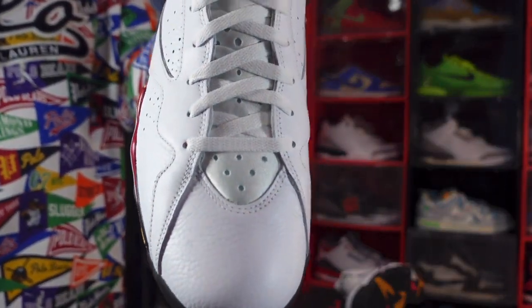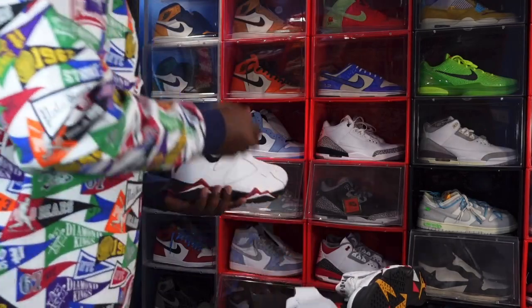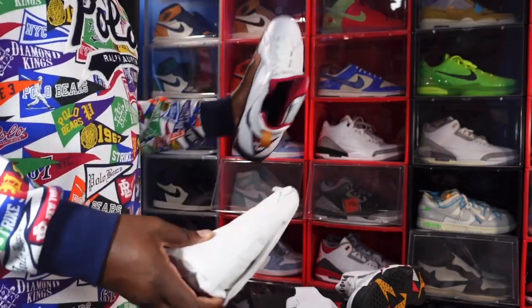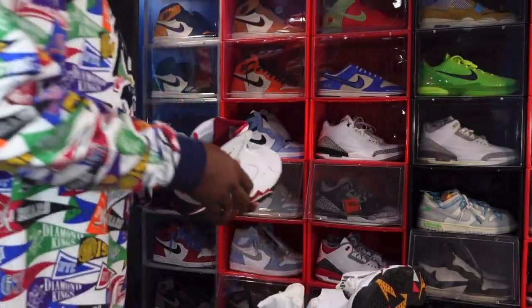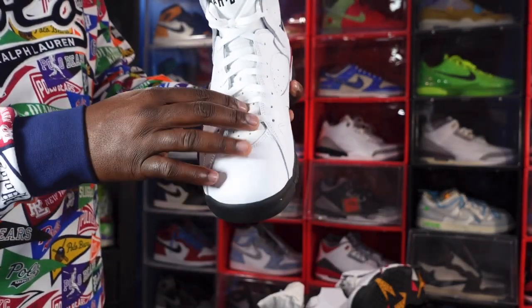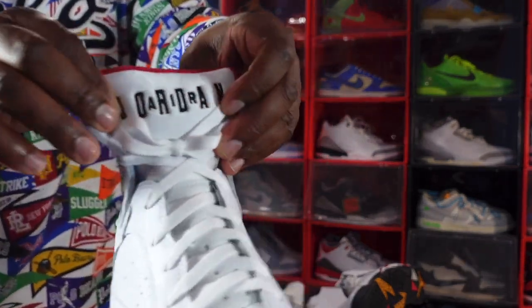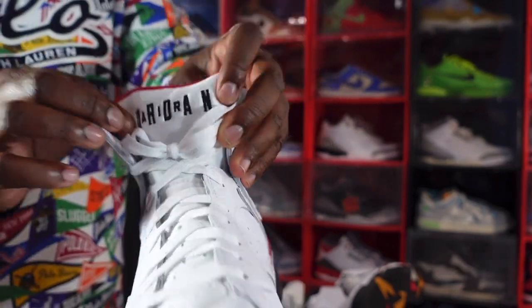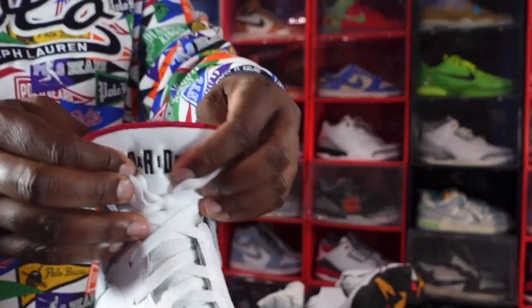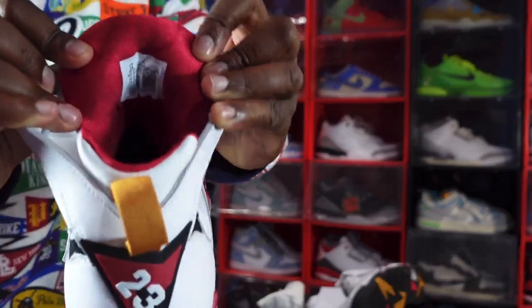Looking at the toe box, let me give you guys a good look at it. Also in the box comes some white tissue. You can see you've got that white silky material on your tongue all the way up, and you do have 'Air Jordan' branded on here. White laces are the only laces these come with, and from the front you can see the cardinal red — it's a bit high. It's not that high on the OG pair.